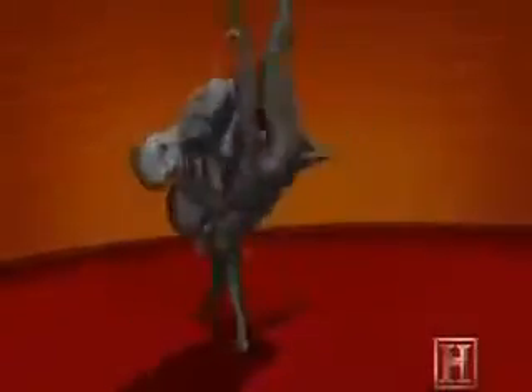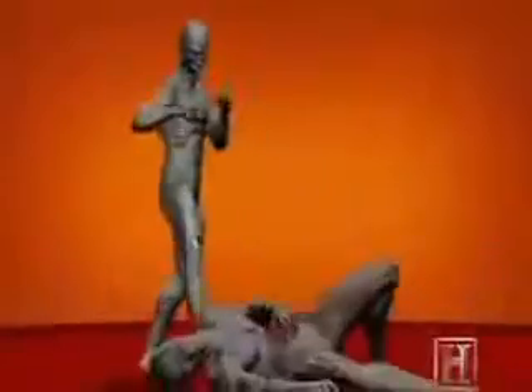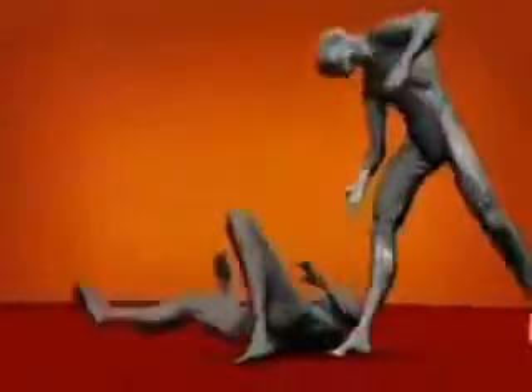But performed correctly, Uchimata requires almost no energy, yet it can deliver up to 5,000 pounds of force. If it weren't for the mat, a throw like Uchimata would be enough to cause serious injury or even paralysis.